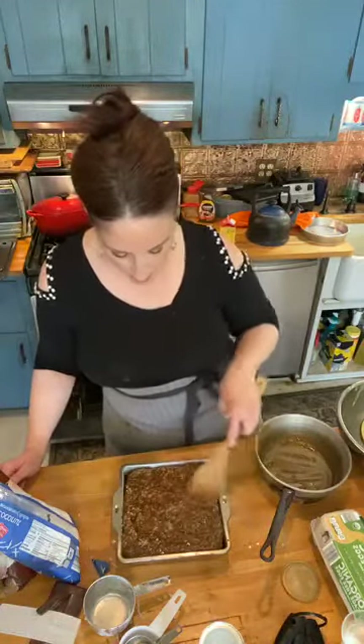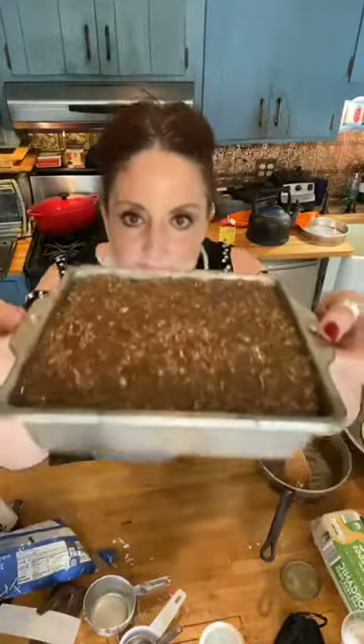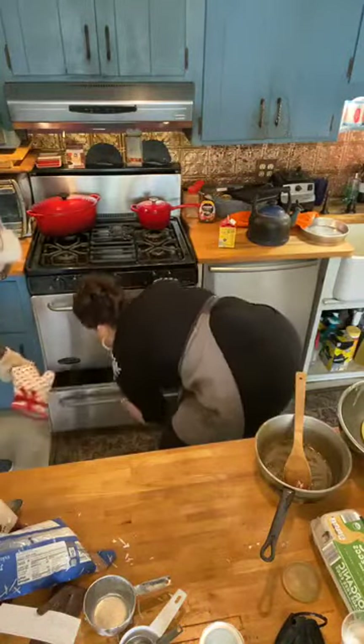We have a gas stove, so the broiler is way below — you basically have to get on your tummy to put it in. Here it is — look at this beautiful Lazy Daisy cake going under the broiler. You have to watch it because it can go from not done to burnt very quickly. Dr. Lars has been teaching online during a lot of my lives — we're both music professors. He teaches upstairs.